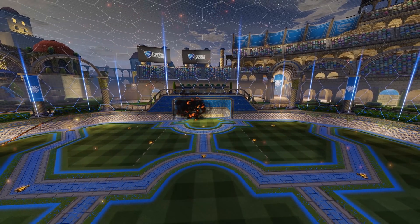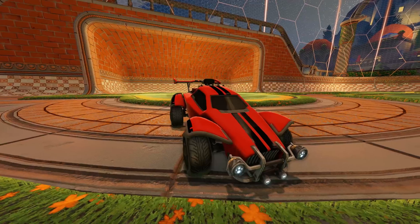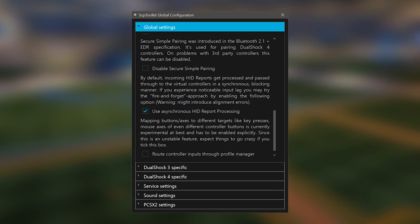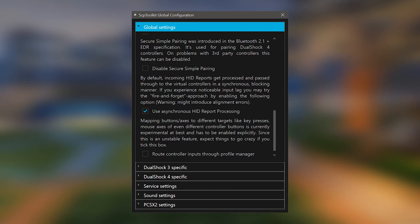It should be mentioned that the DS3 doesn't work natively, so I had to use SCP Toolkit, meaning I couldn't determine if it causes much input lag. However, there was a setting called 'Use Asynchronous Hit Report Processing' which reduced the input lag by less than half a millisecond.